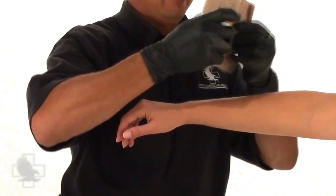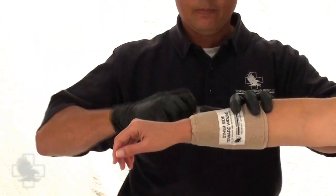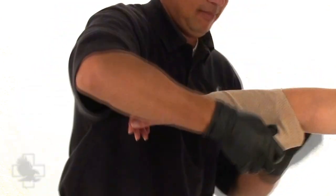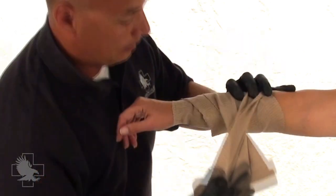Application is quick and simple. Once your package is open and the bandage has been removed, place the sterile, non-adherent pad over the wound and wrap the bandage around the limb. Pull it tight and wrap to cover the pad area, beginning on the edge farthest from the torso.